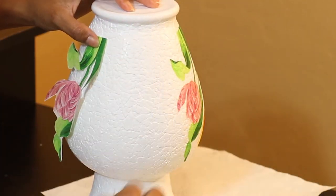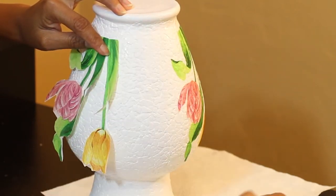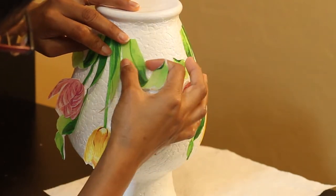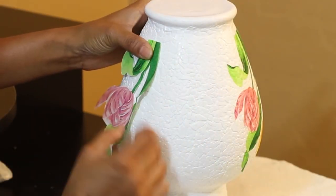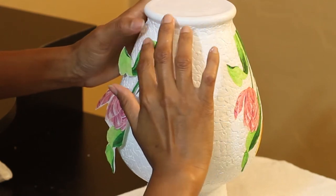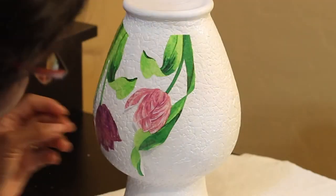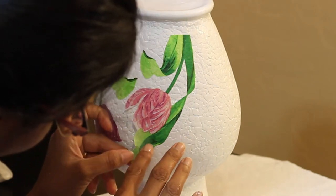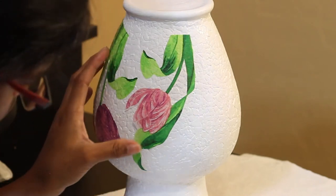Once I had separated the layers from the napkin, I found it difficult to stick the complete napkin on the vase since I was working on a curved surface. So I decided to cut the flowers and work in sections again. For sticking the flowers on the vase you can directly use mod podge, but remember we are working with a really thin layer of napkin, and mod podge and the napkin together will be a challenge. I found a hack to stick the flowers easily without the tackiness of mod podge spoiling the pattern.